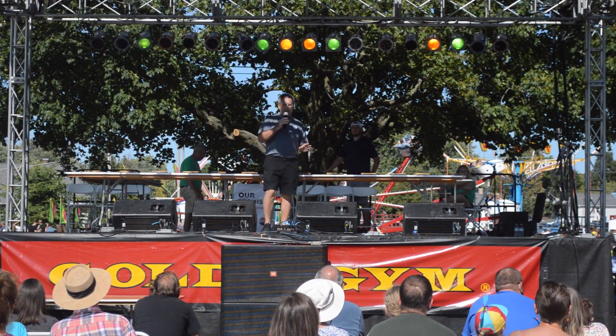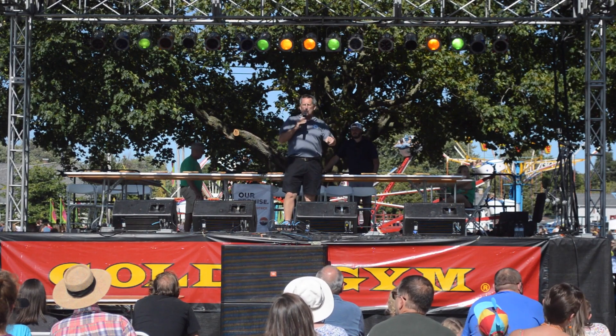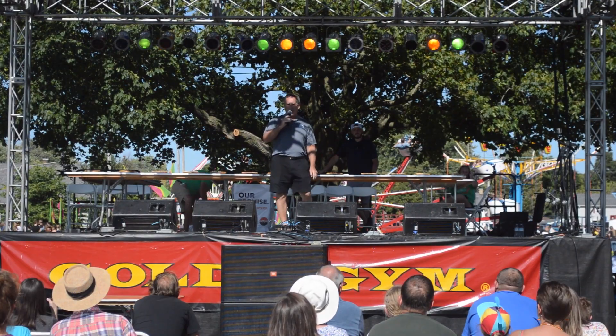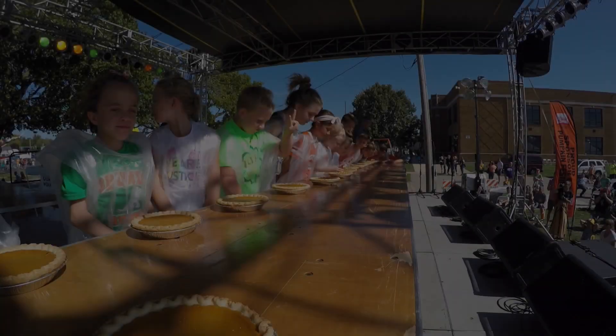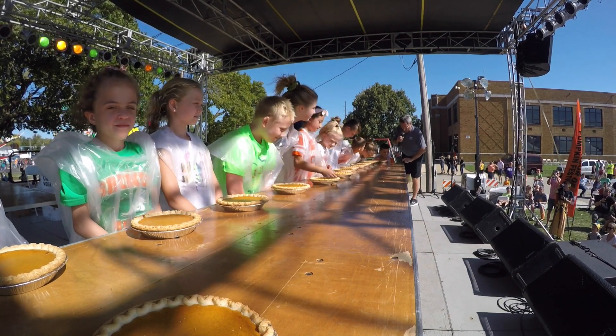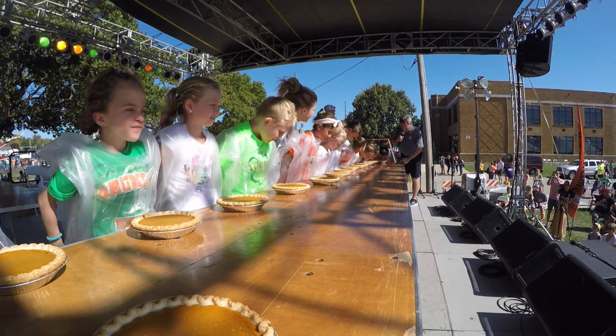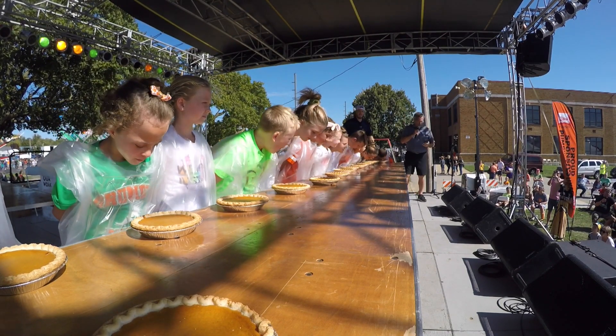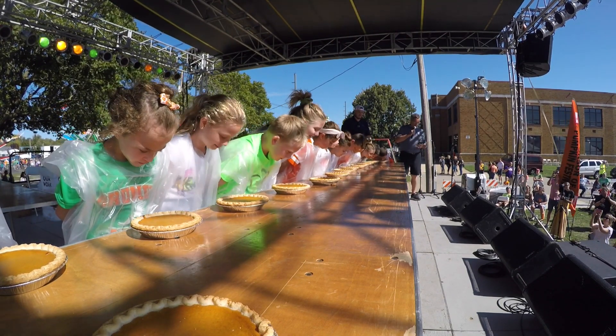The hands go behind the back. And if you can imagine trying to wolf down a pie, leaning bent over at the waist with no hands, that's how this is going to work. Remember, you can't use your hands. No using hands — hands back behind your back. I'm going to get my timer set. We're going to count you down, and I'm going to ask the audience to help us count it down too. Are you ready? All right.